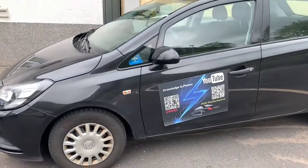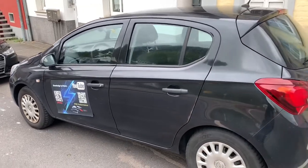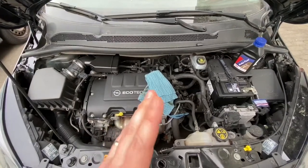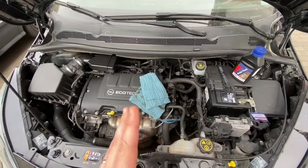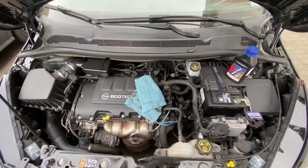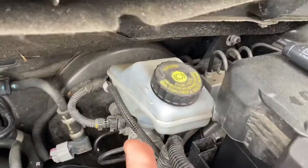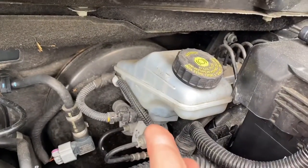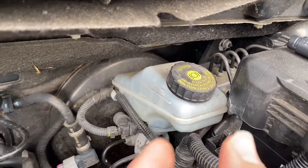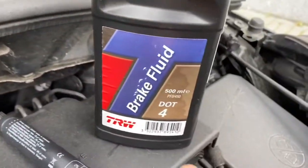Hello, today I'm going to show you how to control and maybe top up your brake fluid. Open the car hood of your Vauxhall Corsa E MK4. You can see the engine bay on the right side if you're standing in front of it. You can see the battery, and behind the battery you can see this tank — this tank is the brake fluid reservoir.